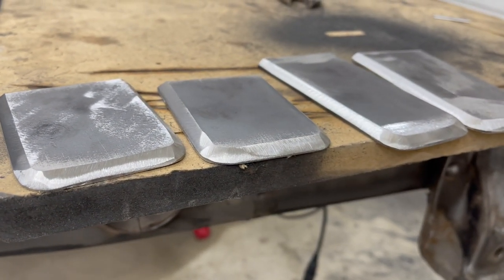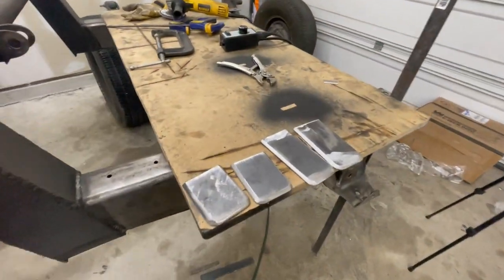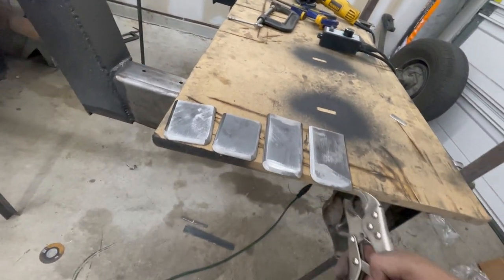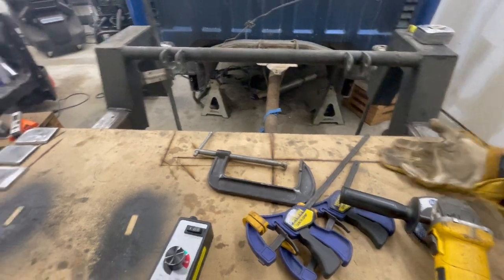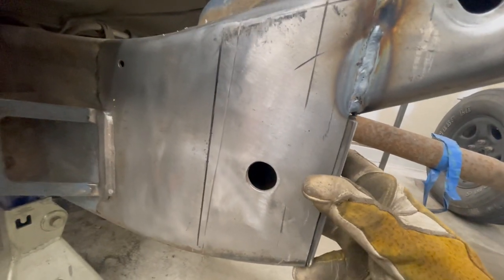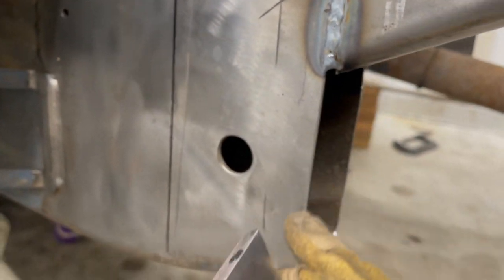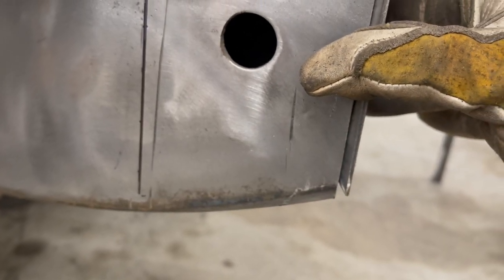There we have our little plates cut out, but they're a little bit hot. Let me slip my gloves on. With that little 45 bevel, you can see we have a little bit of a groove in there to weld to. I'll see if I can grind the edge just a little bit more to open it up and get a little more of an opening — a nice little channel to weld into.